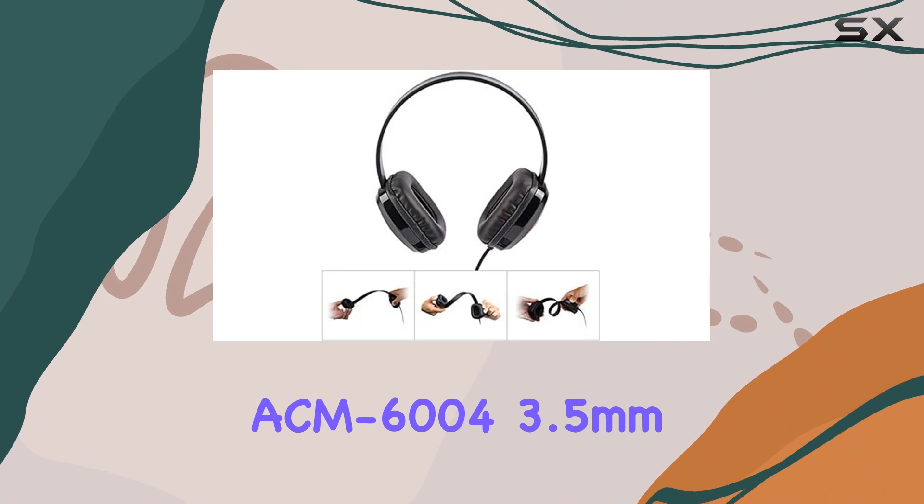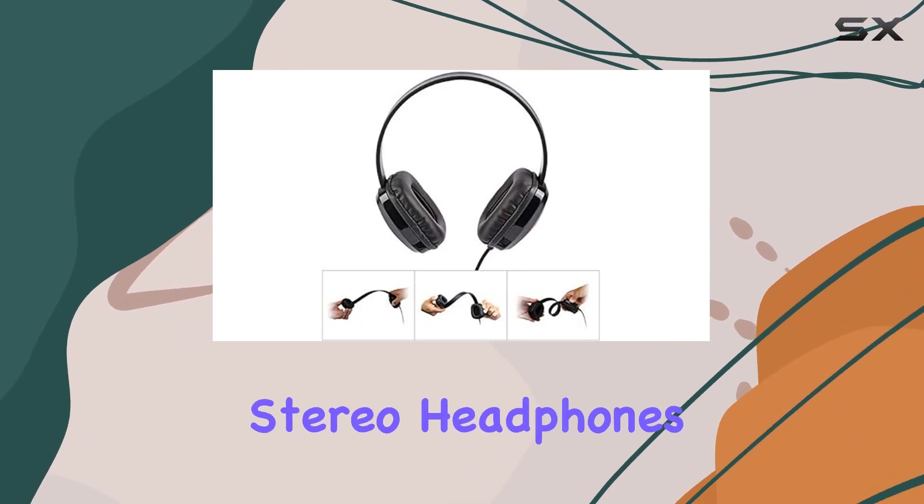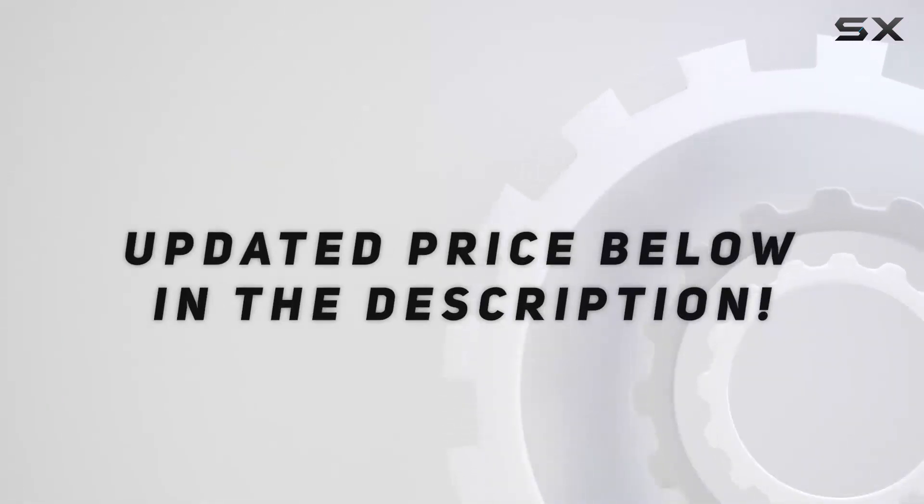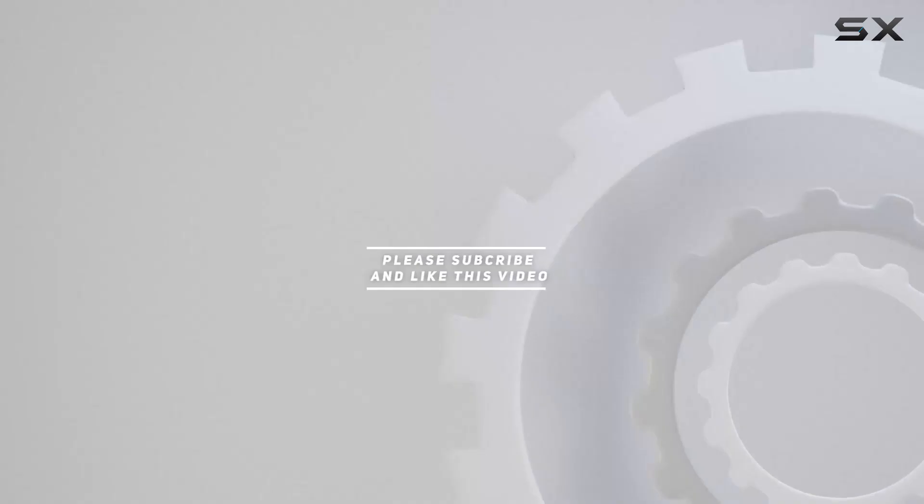Cyberacoustics ACM-6004 3.5mm Stereo Headphones Review. Check out the video description for updated price, and thank you for watching this video.